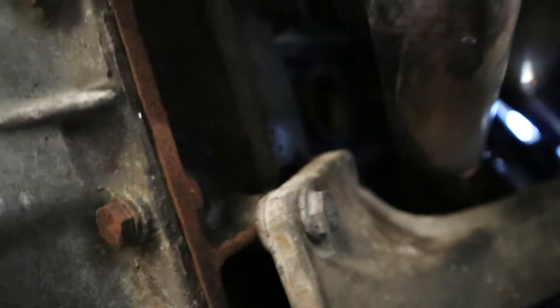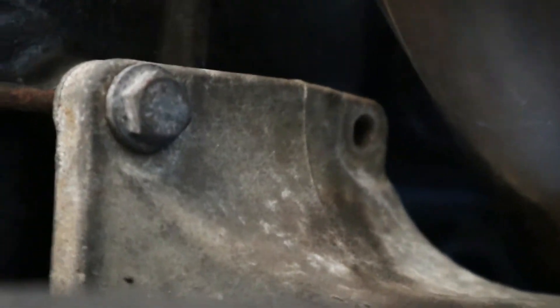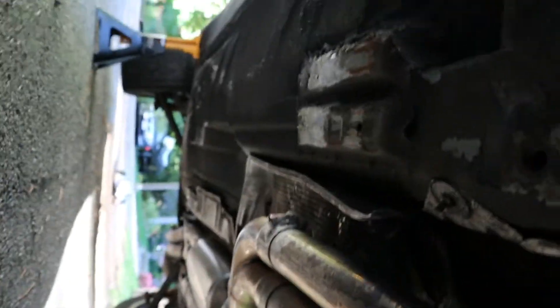We're underneath it now and everything looks pretty good. This motor mount is pretty messed up — this thing is completely snapped. Justin, you're also missing a bolt in the top of the motor mount. But the tranny and the oil pan — nothing even got touched. The floor took most of the damage all the way down; it really liked that big curb.